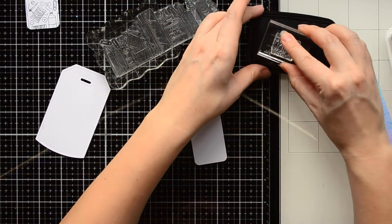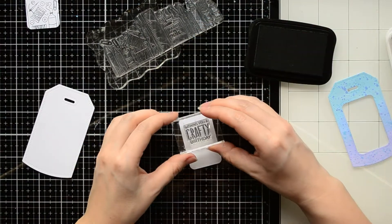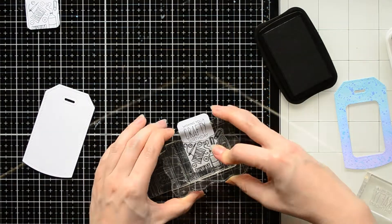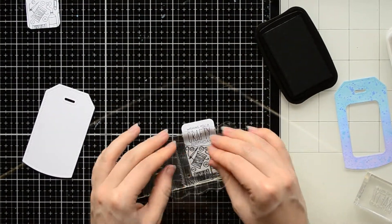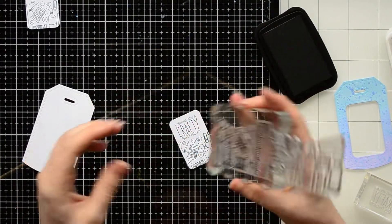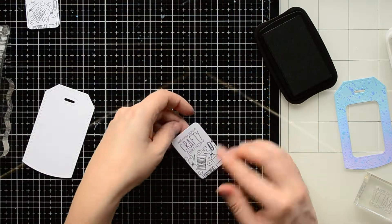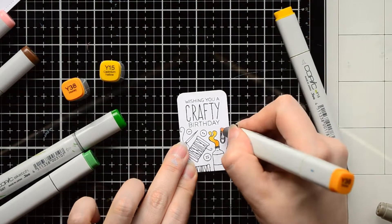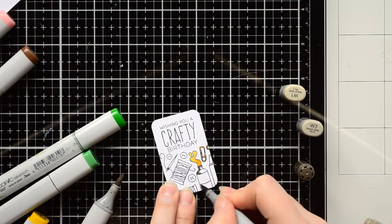First, I'm stamping the sentiment with black ink. Next, I can figure out where to stamp the other images. With the same black Memento ink, I'm stamping some crafty tools under the sentiment. I used black Memento ink because I want to color these images with Copic markers, and Memento ink is a Copic-friendly ink.